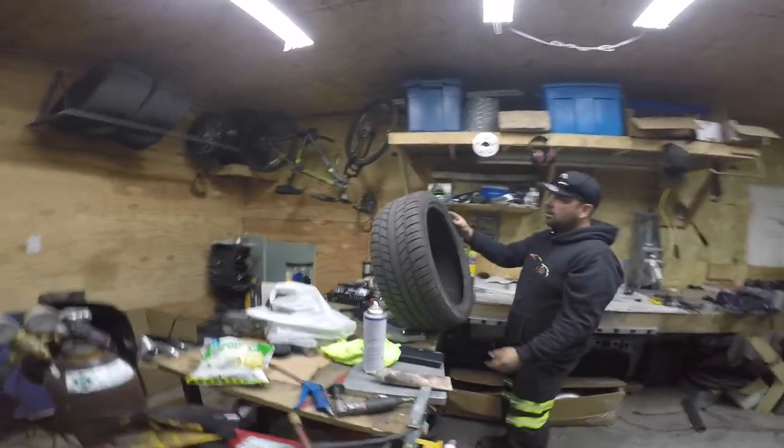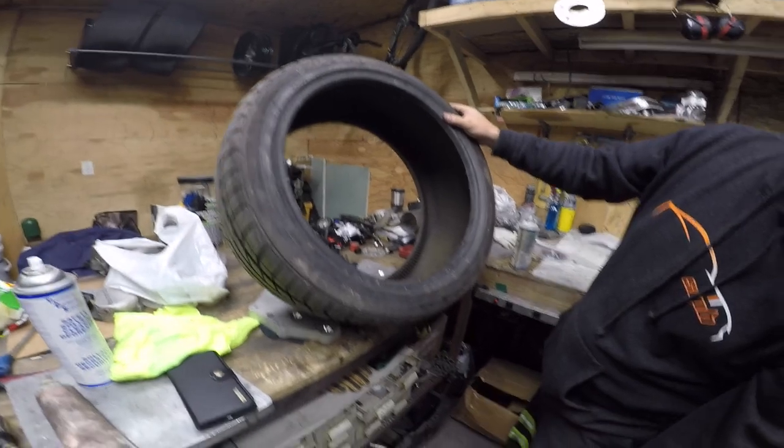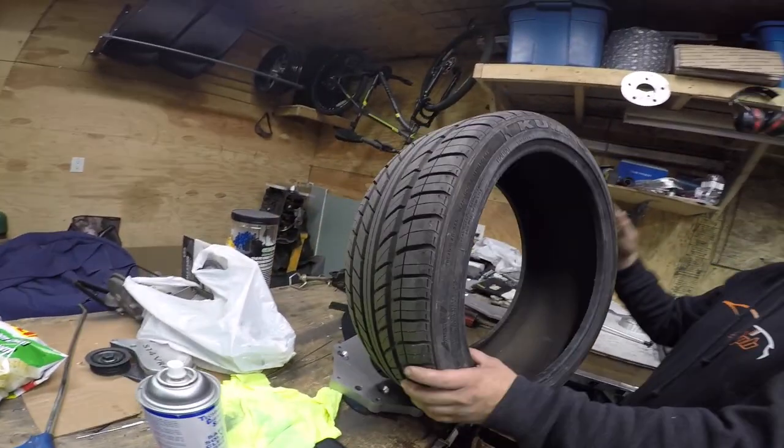They're 235/40/18 and in good shape — summer tires, treadwear 260. But what's the difference? Put them on the Audi and they'll be winter tires.